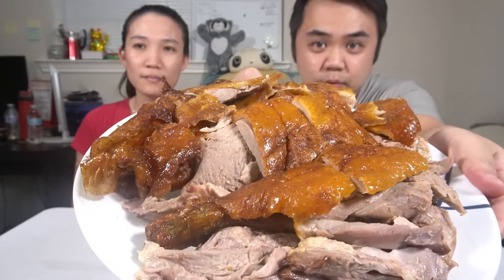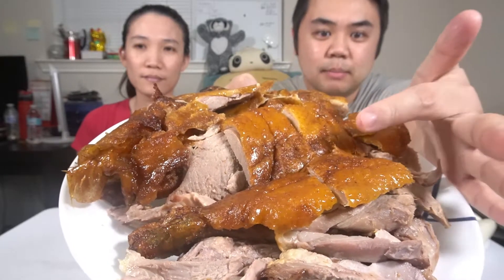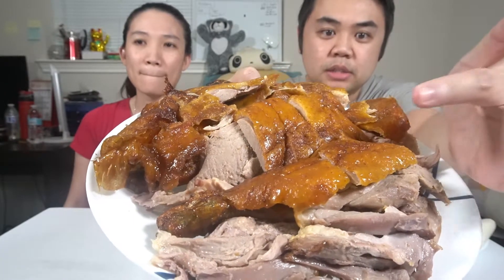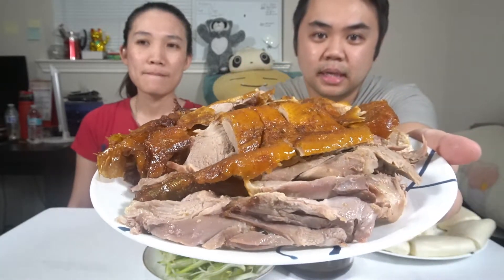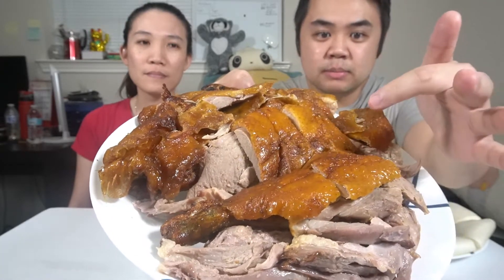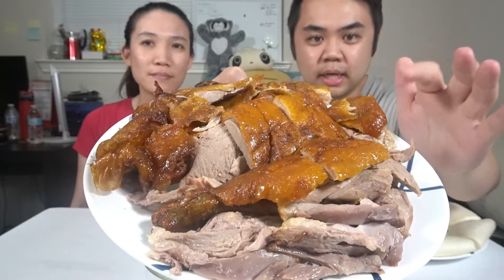If you guys never had duck before, this is how duck looks. We have the Peking Chinese barbecue style duck — it's crispy on the outside, it has a soy sauce base. And look, that's all dark meat, so you know it's gonna be good. The skin is nice and crispy and it's so fat and oily.